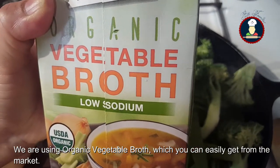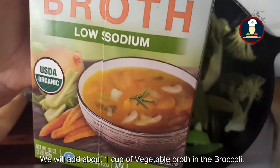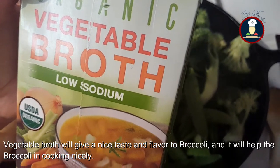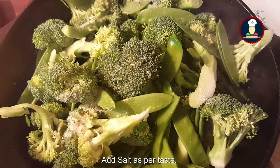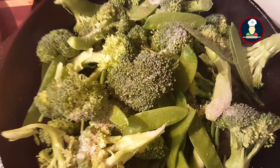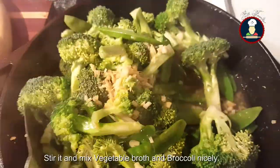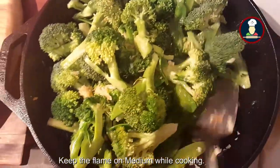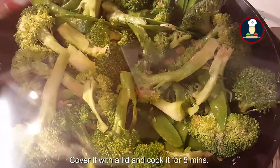We are using organic vegetable broth, which you can easily buy from the market. We will be adding about 1 cup of vegetable broth into the broccoli. Vegetable broth will give a nice flavor and taste to the broccoli and will also help it cook nicely. Add some salt as per your taste. If required, we can add some more vegetable broth later. Mix the broccoli and vegetable broth, keep the flame on medium, cover it with a lid and cook for 5 minutes.